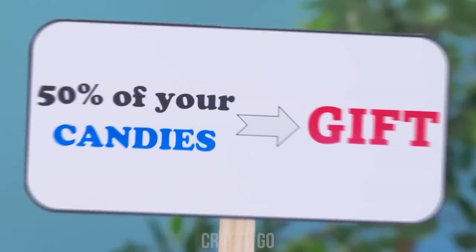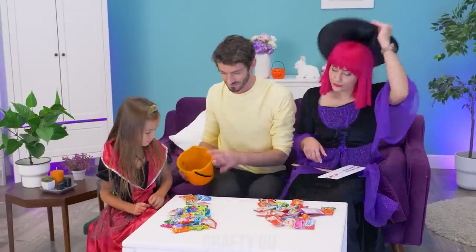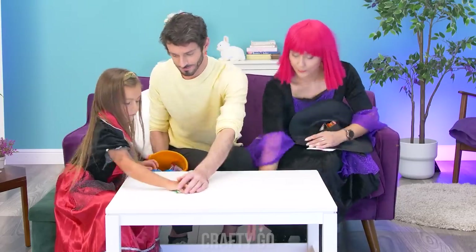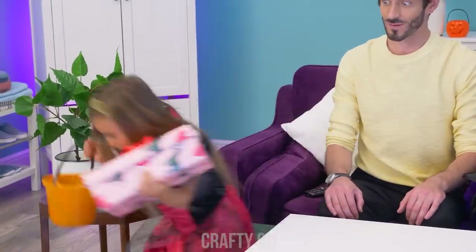I propose an offer! Half of your candies! For a gift! Let's do it! Great! Do your bidding, Daddy! Karate chats! And here's your prize! Hooray! This is the best! And here's our prize!